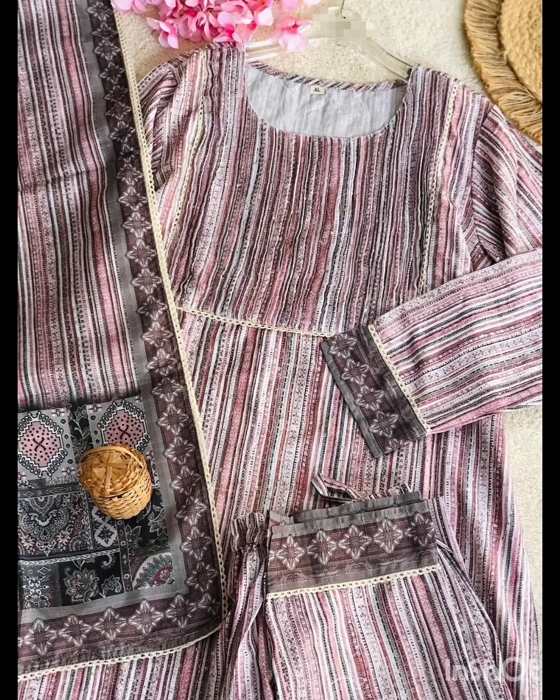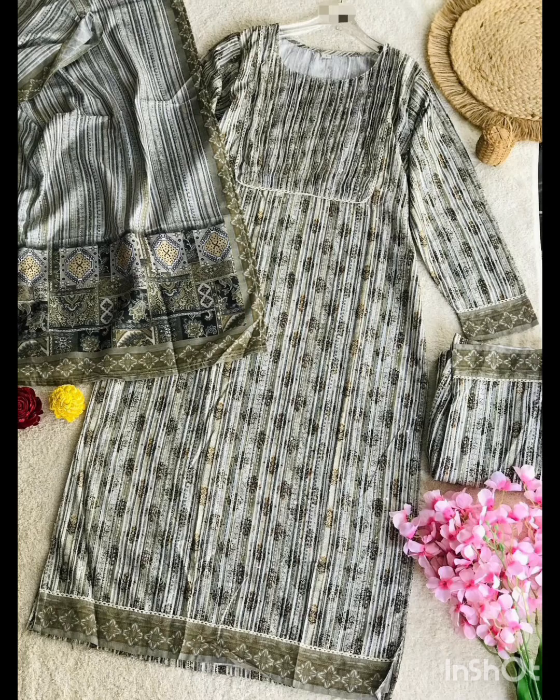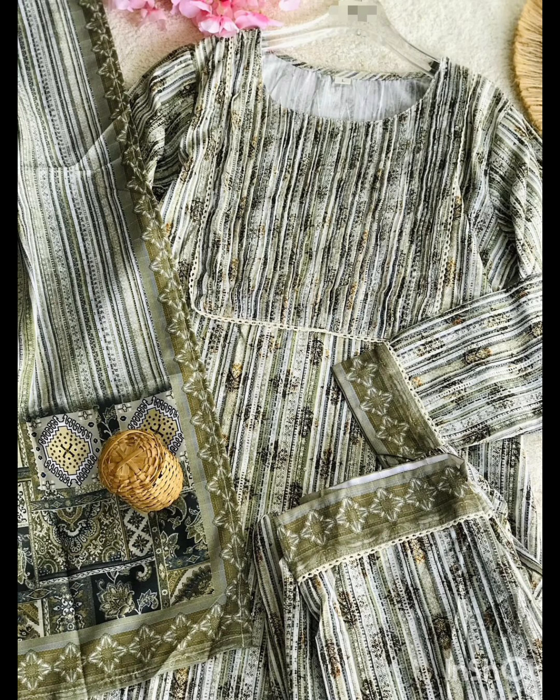Muslin fabric, premium quality silver set — top and bottom. Large and XL sizes are available. Priced at $1299 with free shipping.